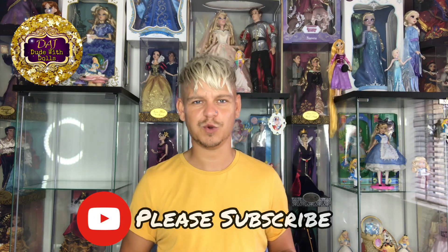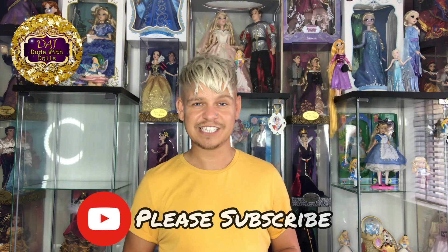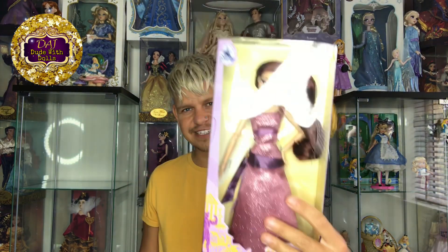Welcome to the brand new channel! Today I am going to be doing a review on the brand new Disney dolls from the Disney Store — the classic dolls. I'm really really excited that they actually released these. We've got Meg from Hercules. I'm going to unbox them and give you a nice close-up.